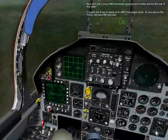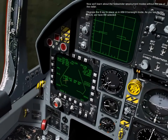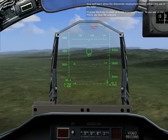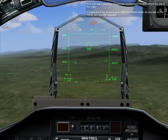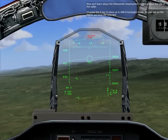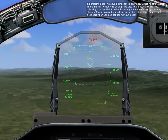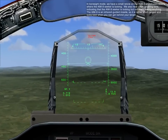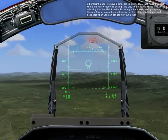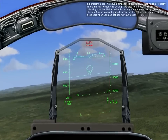Now we'll learn about AIM-9 Sidewinder deployment modes without the use of the radar. Press the 6 key to place us in AIM-9 boresight mode. As you can see on the PAX, we have 9M selected. In boresight mode, we have a small reticle on the HUD that indicates exactly where the AIM-9 seeker is looking. We also hear a low growling tone indicating that the AIM-9 seeker is looking but not really seeing anything. The AIM-9 is an infrared guided missile, so it's rather short-ranged and locks fast when you can get behind your target.